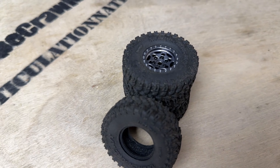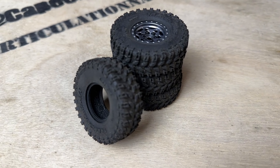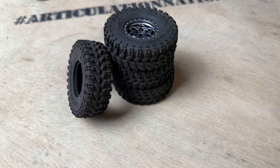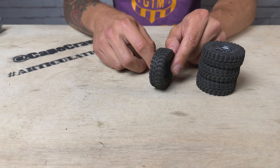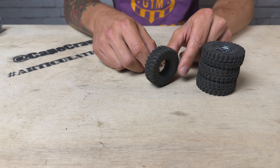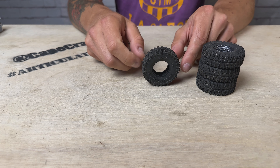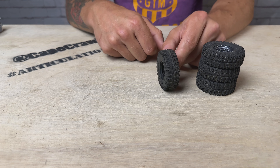These are 57mm tall by 20mm wide. It's going to be a slight upgrade to your stock tires on an SCX24 and pretty comparable to a TRX4M. So your 24-scale and 18-scale crawlers are really going to benefit from these. It'll be a direct replacement without any ancillary modifications, so you'll be able to keep that scale look but gain a lot of performance with these aggressive tires.